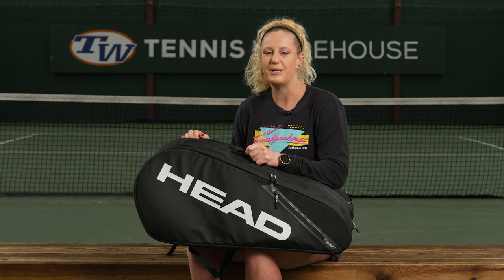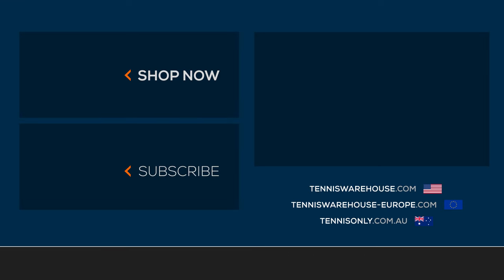To shop the rest of Head's tennis bags, be sure to visit us at Tennis Warehouse or Tennis Only.